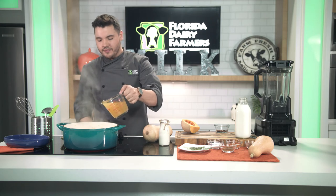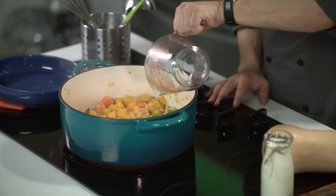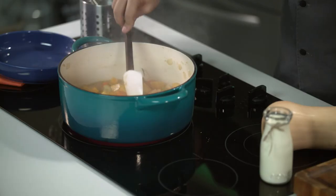And now we add our chicken stock, and we cook it until the butternut squash is fork tender.